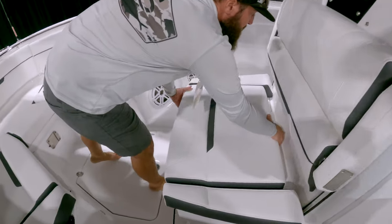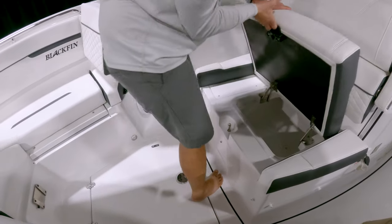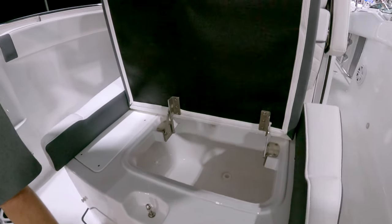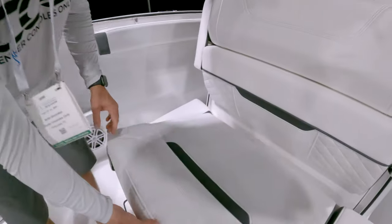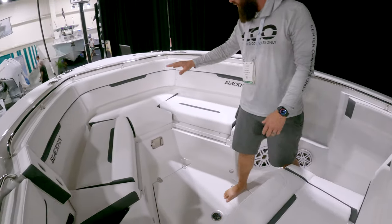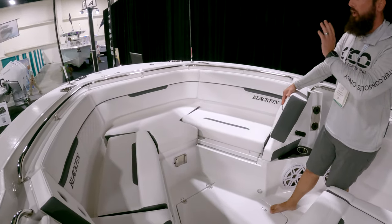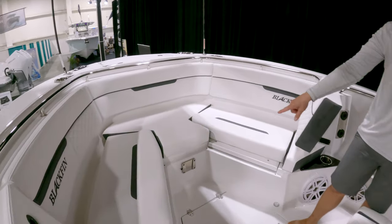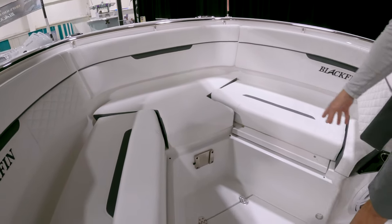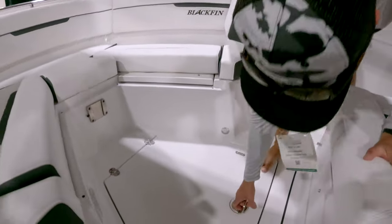Up here we have a cooler — pretty sweet. I love these TACO latches that make our lives very simple with single-hand operation. You have a ton of storage here: loungers that are built in, your anchor locker storage, a connection for a seat, and an insert for a complete lounger.